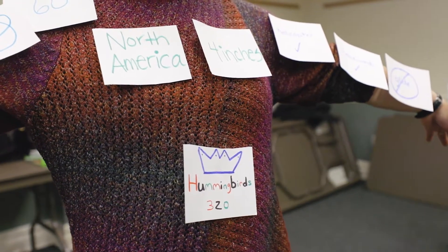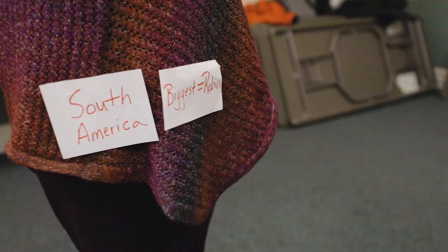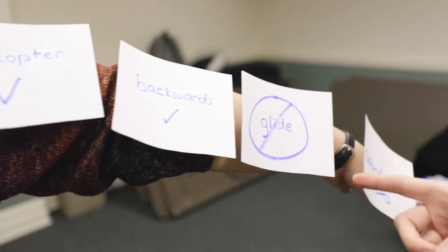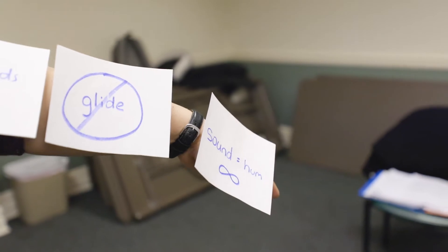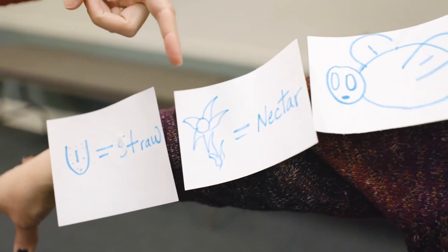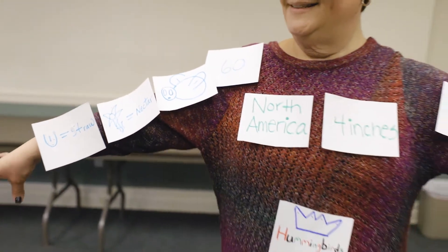Hummingbirds are only found in North America and South America. In North America they tend to be smaller, about four inches in size, and in South America they can be as big as a robin. On Anna's left arm we have characteristics of flight: hummingbirds are the only bird that can fly in one spot like a helicopter, they can fly backwards, but they cannot glide — they have to continuously flap their wings, which is why we have an infinity sign, and that creates the humming noise. Over here we have characteristics of eating: their tongue forms in the shape of a straw to suck nectar out of flowers; for snacks they eat flies, and they need to eat at least 60 times a day to have enough energy to continuously flap their wings.